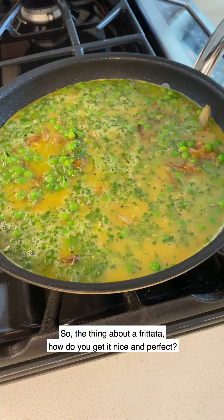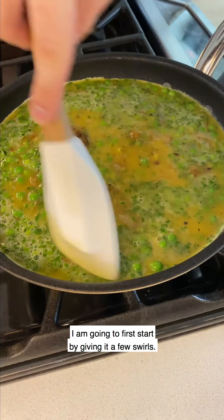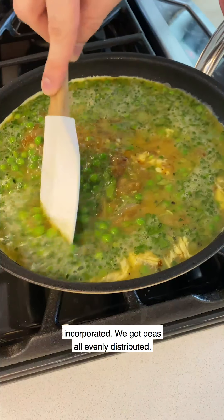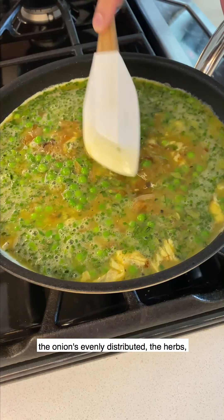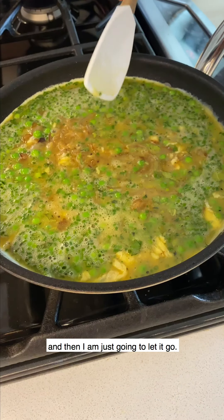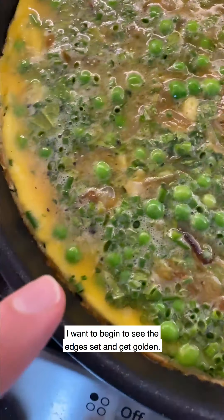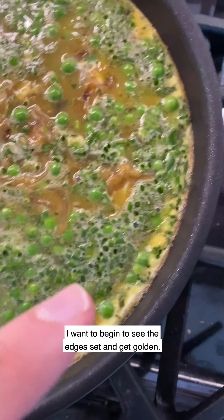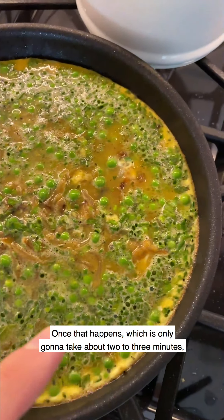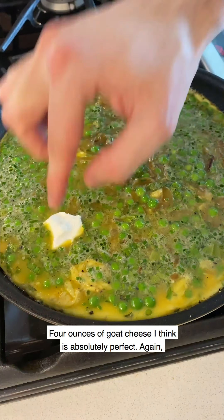Pour it in. So the thing about a frittata - how do you get it nice and perfect? I'm going to first start by giving it a few swirls, which will make sure everything is evenly incorporated - peas evenly distributed, onions evenly distributed, the herbs - and then I'm just going to let it go. What we're looking for is the edges to begin to set and get golden. Once that happens, which is only going to take about two to three minutes, we're going to stud it with goat cheese and finish it in the oven.